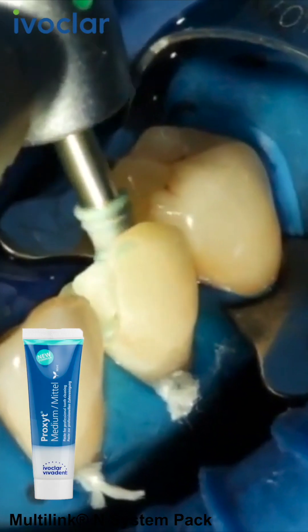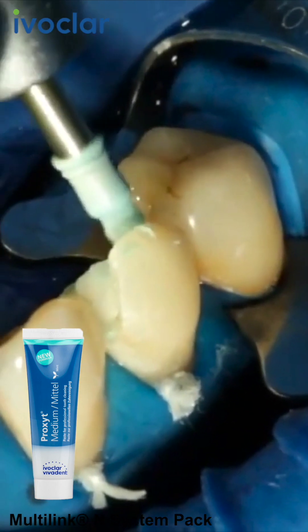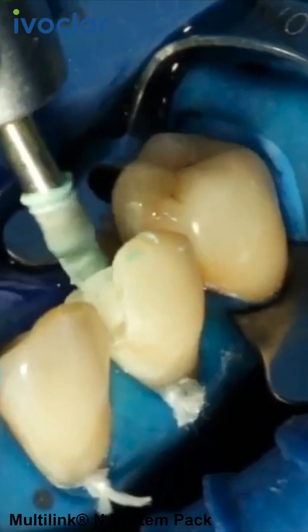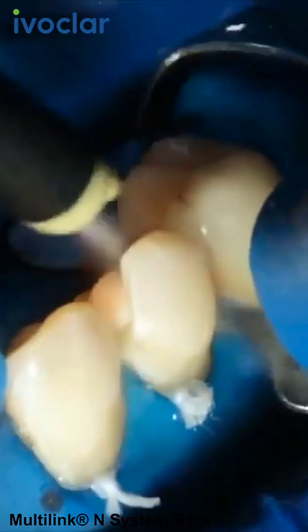Prepare and clean the preparation again with a polishing brush and a fluoride-free cleaning paste, such as Proxite Fluoride Free. Afterwards, rinse the preparation with water spray and dry with air. Avoid over-drying of the preparation.